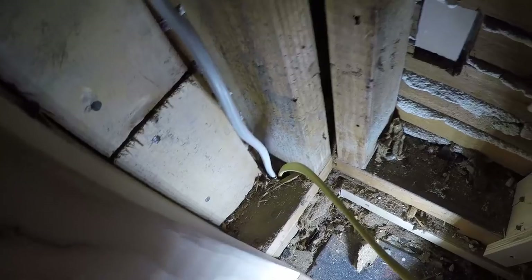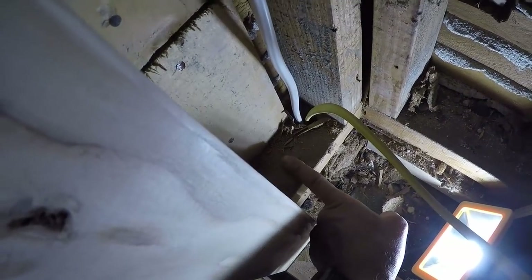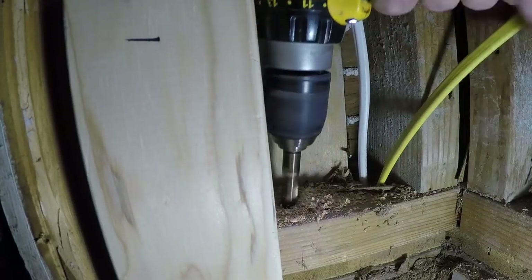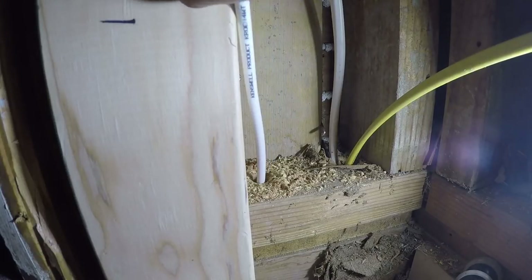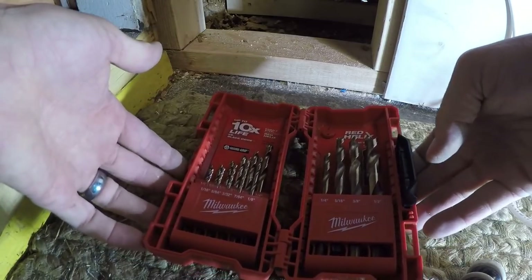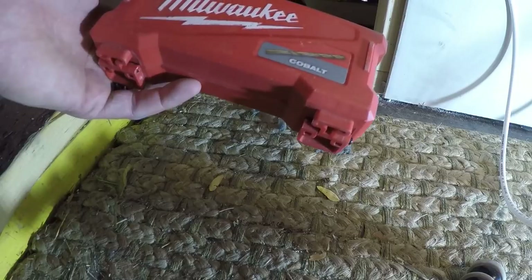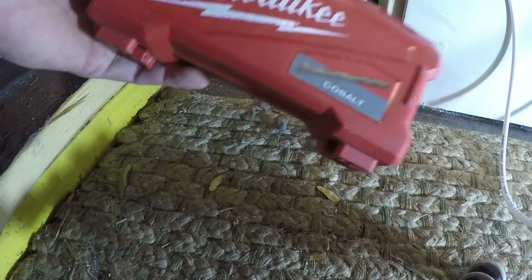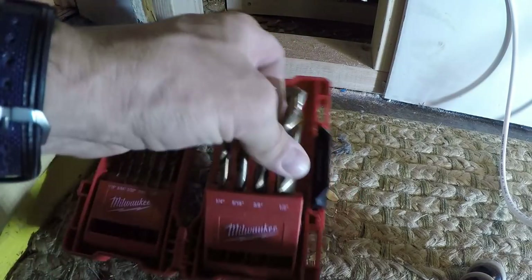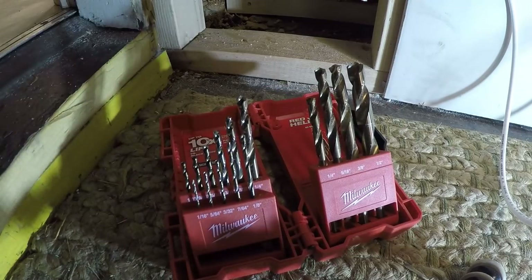This is the wall behind the refrigerator — you can see there's some existing wires there to the right. Right here I'm going to put another smaller hole right down into the basement. I pick these drill bits up — it's been about six months, I think I got them at Home Depot and they're cobalt. It just went straight through that wood like butter.